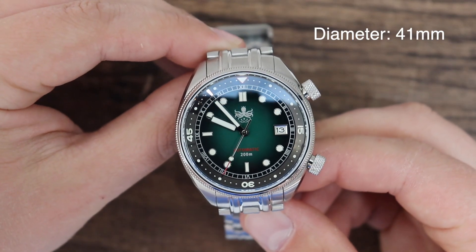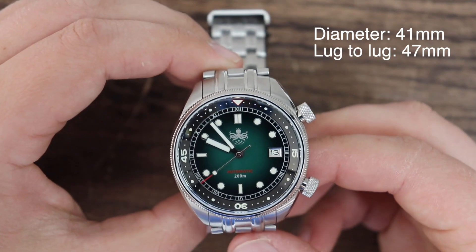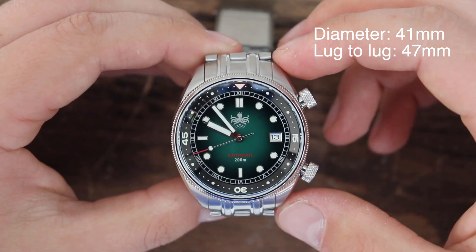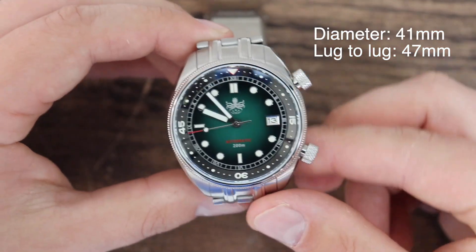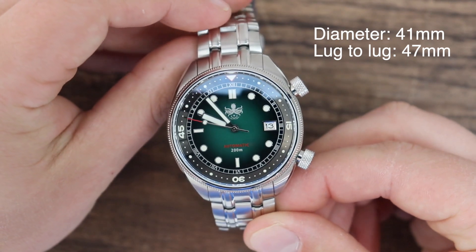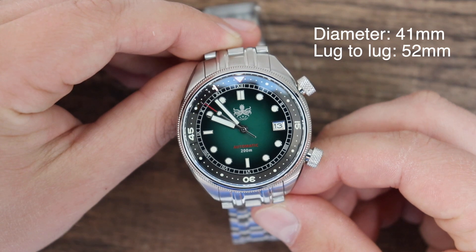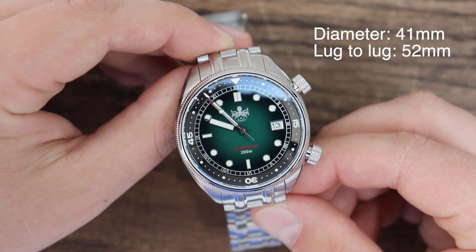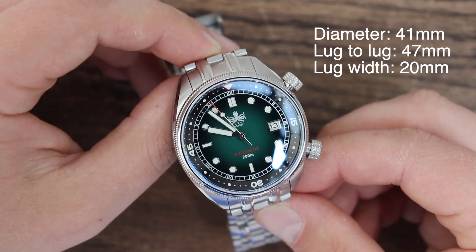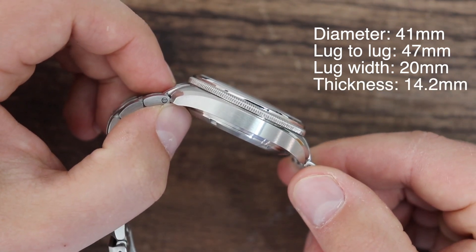Now let's talk about the details of this watch, starting with the case dimensions. The watch has a diameter of 41 millimeters and it's 47 millimeters from one lug to another. However, there is a first protruding link on the watch, so the actual lug-to-lug distance is about 52 millimeters — that's what it would look like on your wrist. It's not 47, it's 52 if you wear it on the supplied metal bracelet. 20 millimeter lug width and it's 14.2 millimeters thick, although it does appear thinner on the wrist.